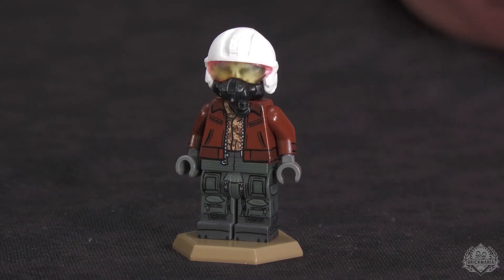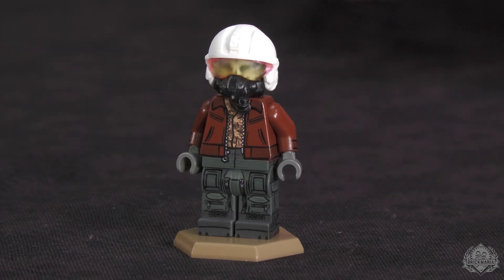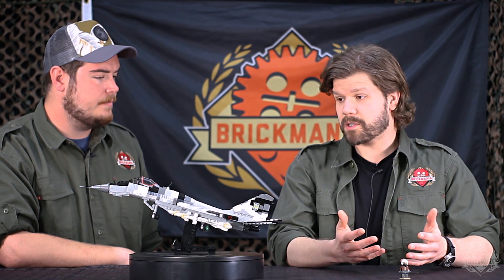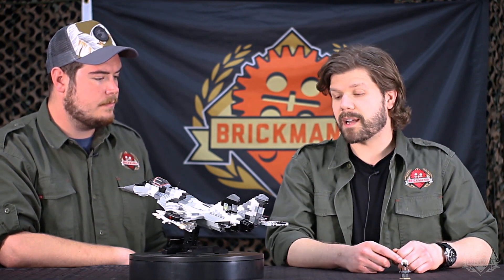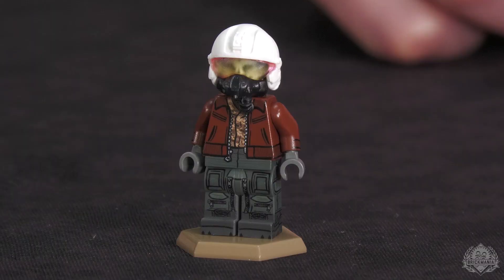Here we are taking a first official look at the Ghost minifigure included with the MiG-29, created by Dan Landon, our minifigure artist here.